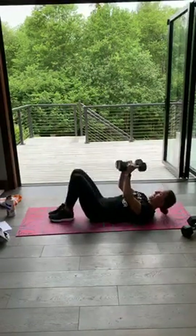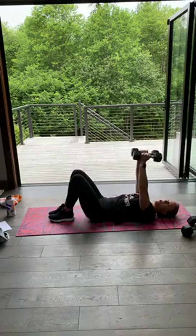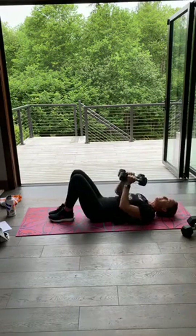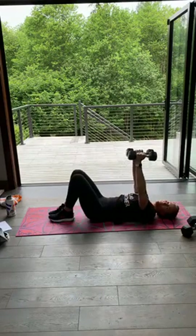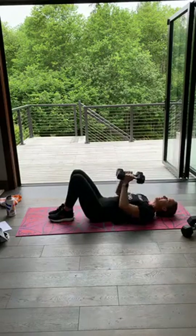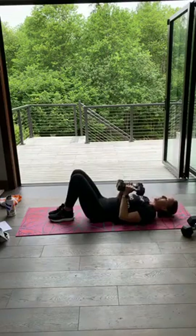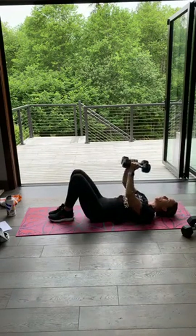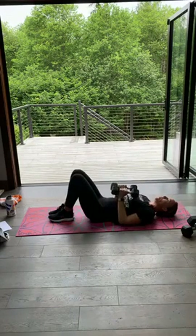Roll on your back, dumbbells together, and press. Those arms hug that rib cage. Five seconds. Three, two, one. Take a breather. Legs up — you can always bend them. Press up, crunch, down, up, crunch. Down, hug it, lift, down. Press, lift, down. My triceps are feeling it. Five seconds. Three, two and one.